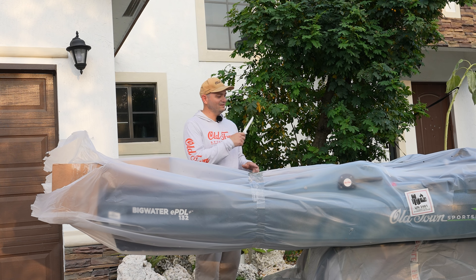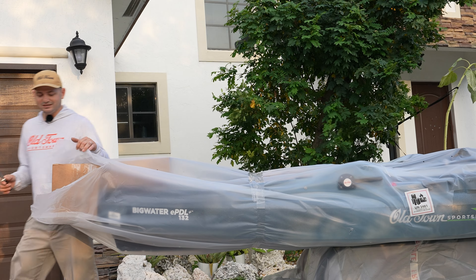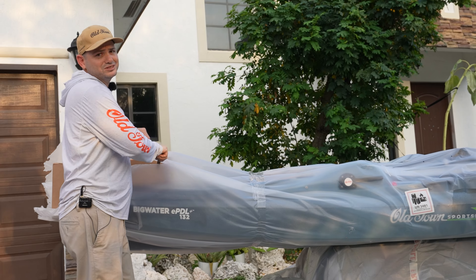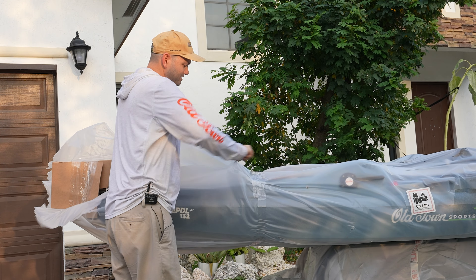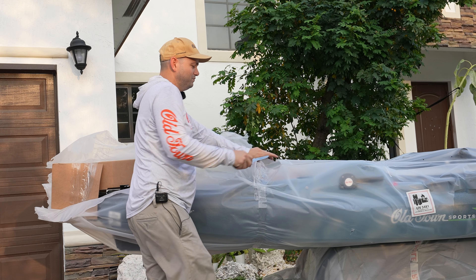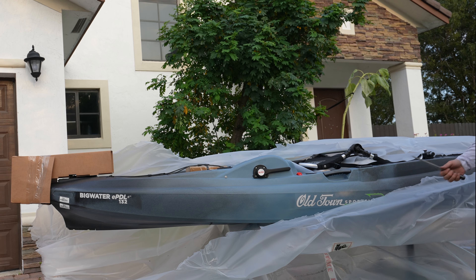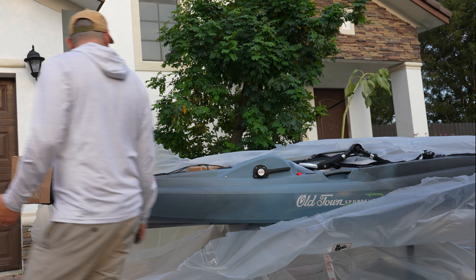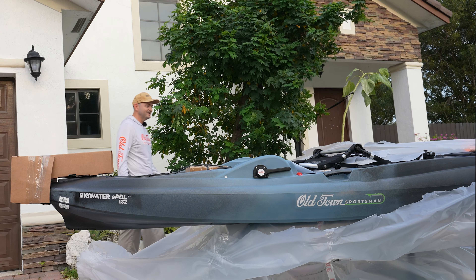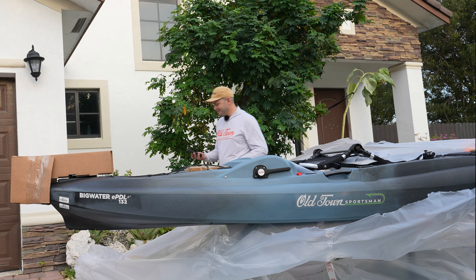Let's go ahead and finish the unboxing because the sun is coming down and we only got about 30 minutes of daylight. It's gonna get scratched tomorrow once I put it on the water because this is plastic, but at least I don't want to scratch it with my knife right now. I was going to give you a sneak peek but something fell — oh well, you can't win them all.